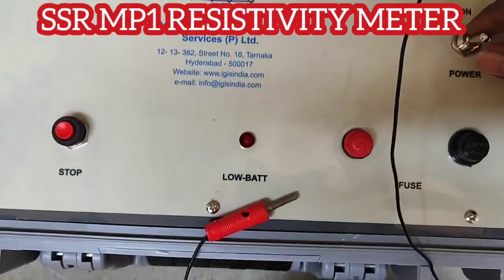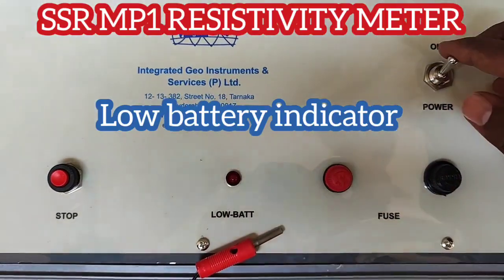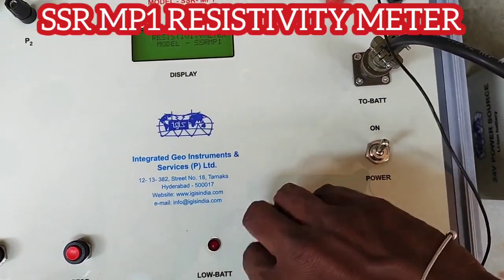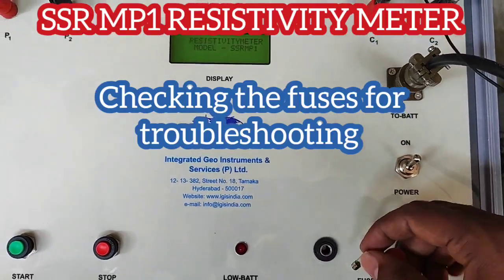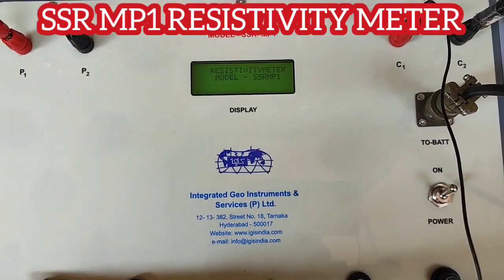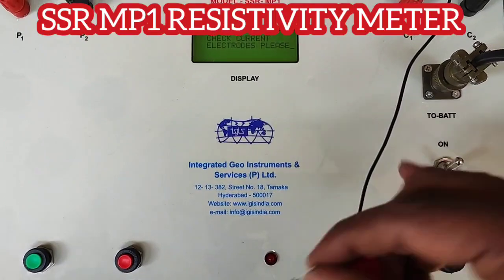This is the end of the survey. You need to check the low battery indication — whenever the low battery light is continuously on, that means the battery is down. On the battery display you can also see the charge level to understand whether the battery is running low or not.